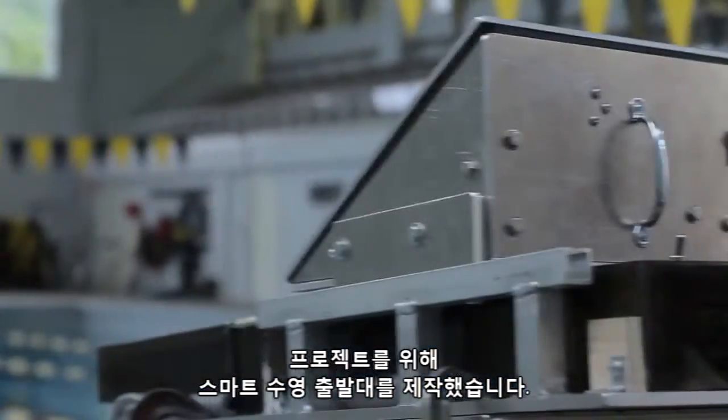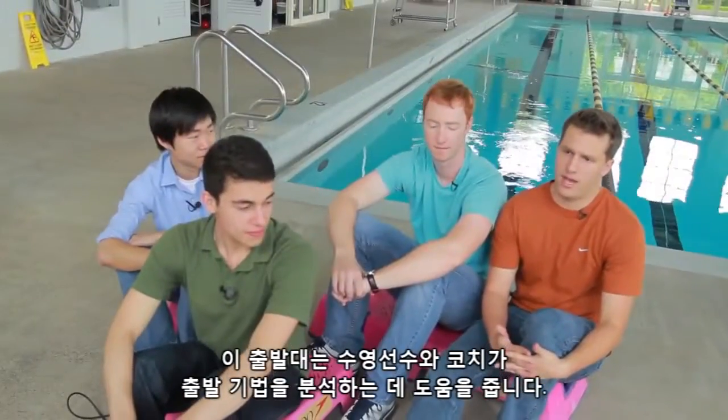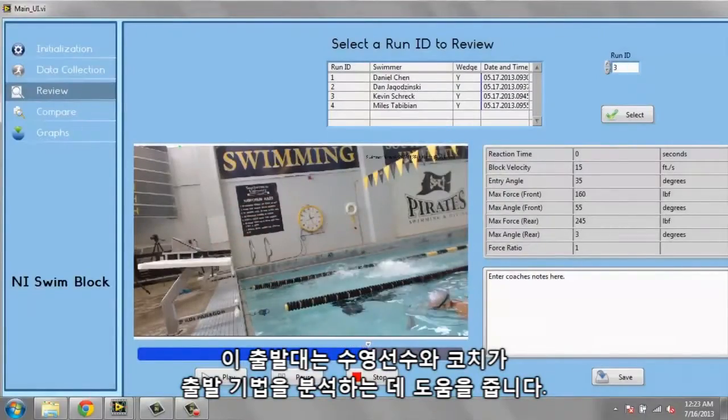For our senior design project, we created a smart swim block. It's a tool that will allow swimmers and coaches to analyze a swimmer's starting dive technique.